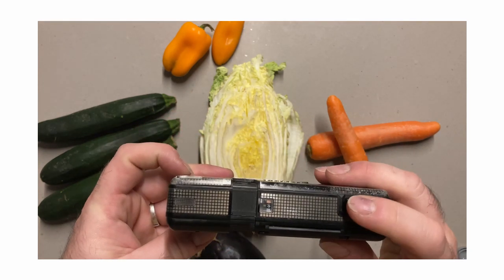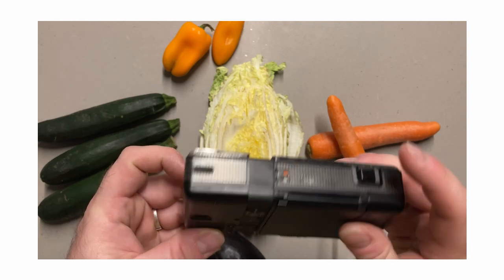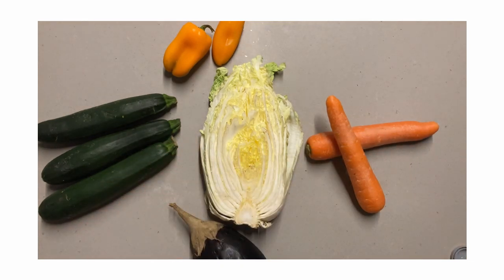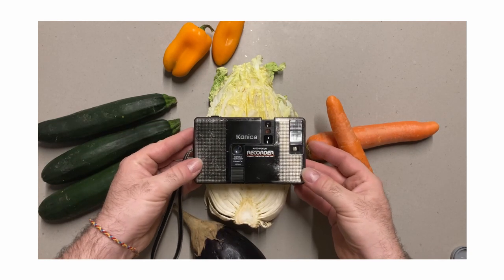Now, it's been said that this budget film won't retain as much detail as a professional film stock. However, this can give you a softer and warmer feel to your shots that I see as a bonus. To me, the look and feel straight out of the can is perfect for what I need it for.